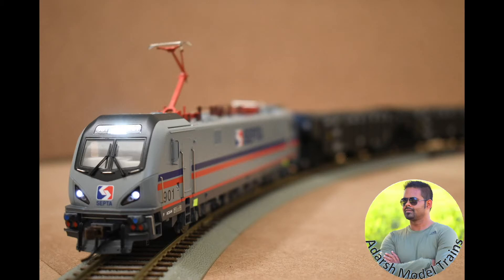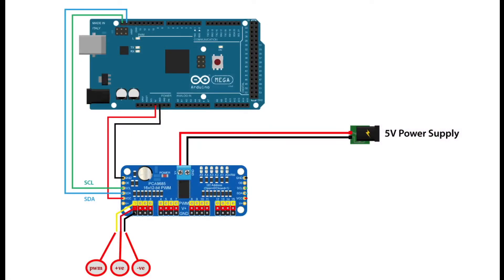First, we have to see how we can configure the servo with the PCA 9685. In the image you can see we have to take SDA and SCL lines from the Arduino — the serial data line and serial clock line — to the PCA 9685's SDA and SCL pins. We also take plus 5V and GND from the Arduino to the PCA 9685 board.